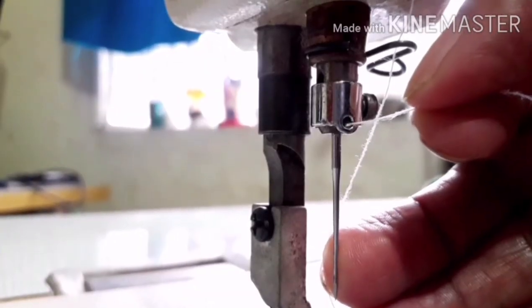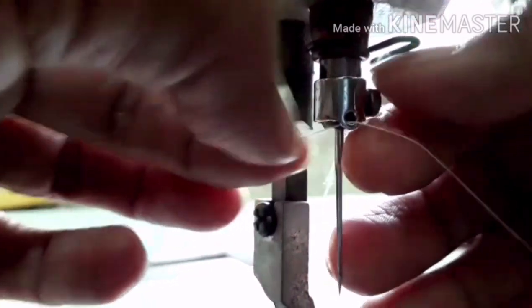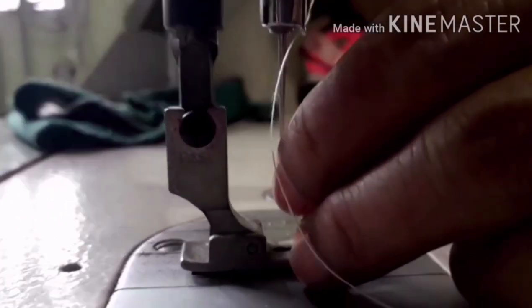Then insert the thread to the needle bar eyelet. Then get the end of the thread to the last part — the needle eye. Insert the thread through the needle eye.